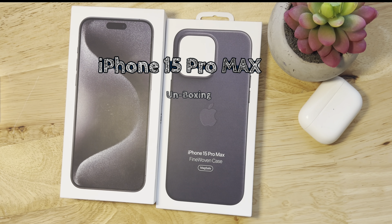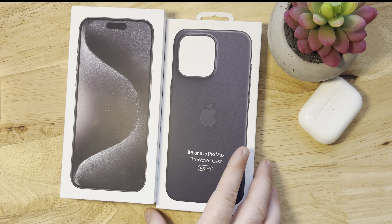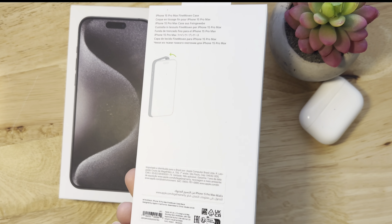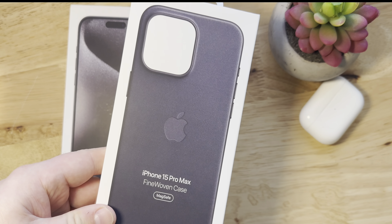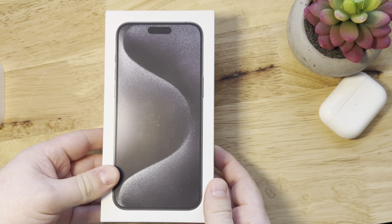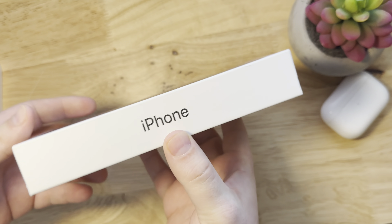Here we have the iPhone 15 Pro Max fine woven case, which I've done an unboxing of in a different video — link above. Just going to put this aside. Here we have the iPhone 15 Pro Max box.